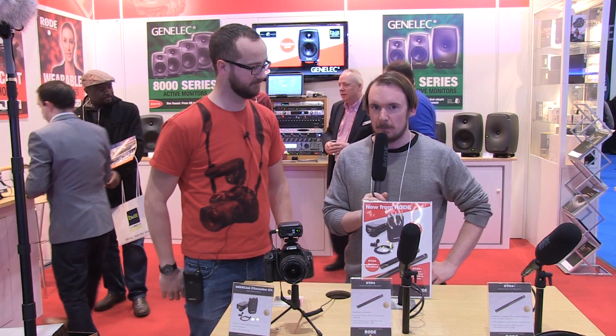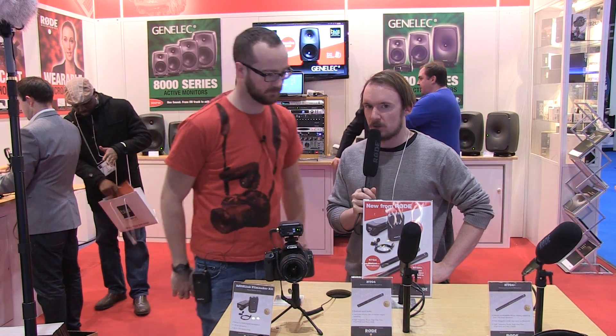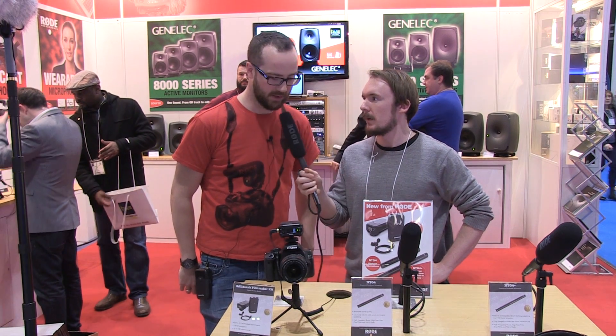We're here at the Rode exhibit at BVE with Alex. Can you tell us a little bit about what you guys have on display at the moment?